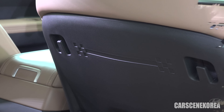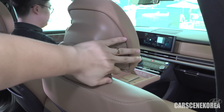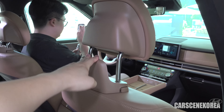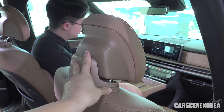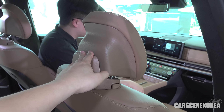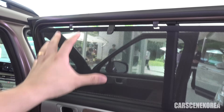Hyundai has gone above and beyond with this one because they have the off-road concept, which is fully equipped. I'll show you a close look of it on the outside. I have this entire view to myself. Also, just check out this gigantic panoramic sunroof.